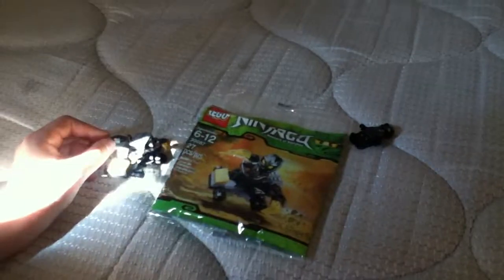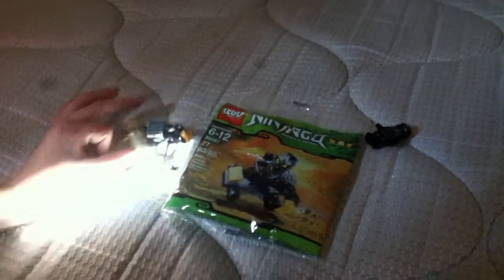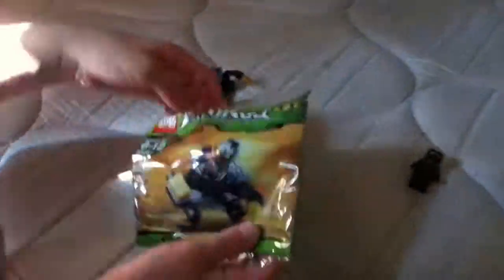It reflects pretty good in the light. If it's new, it's a shiny set. It's a really good set. If you want to collect this kind of stuff, it'll be worth a lot. Like I told you, it's an exclusive poly bag.